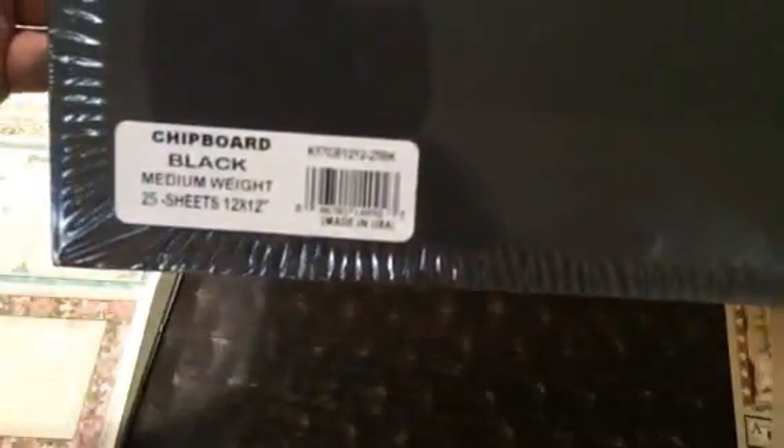Here are the papers. I also got chipboard 8.5 by 11, and the 12 by 12 chipboard. Goodbye!